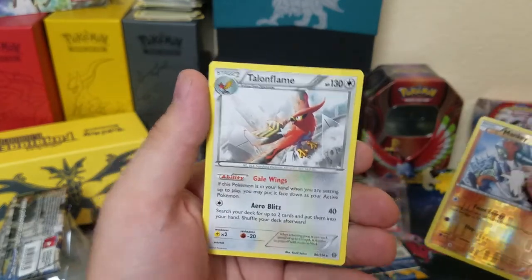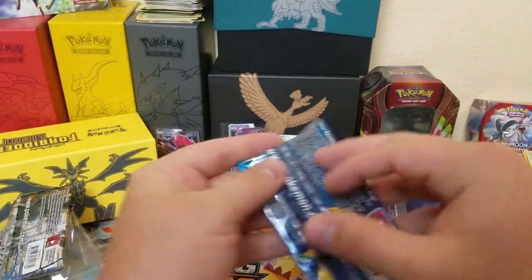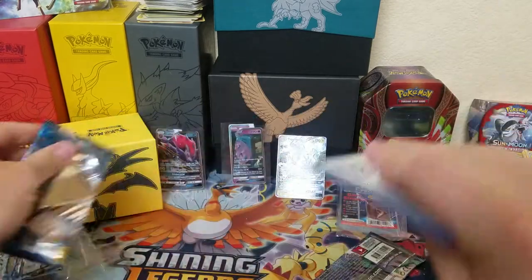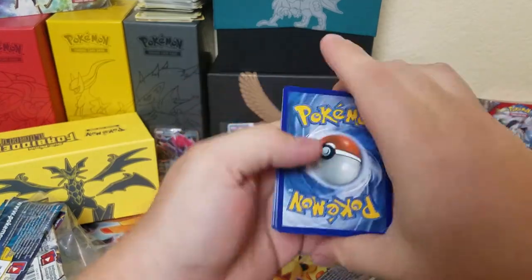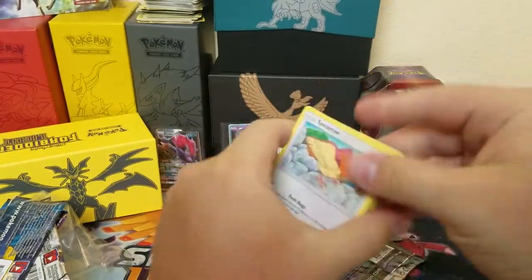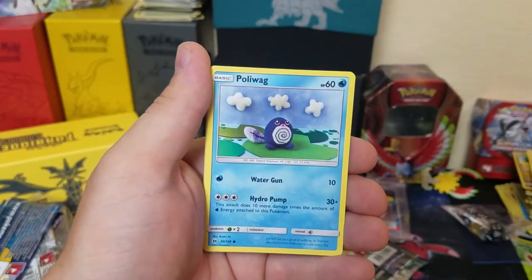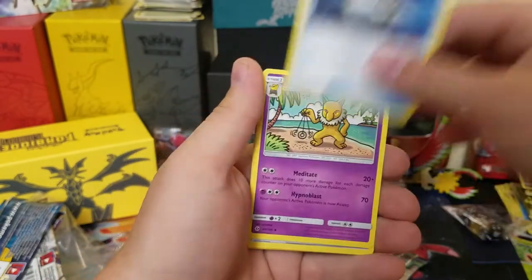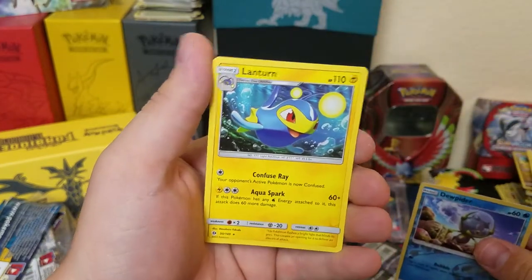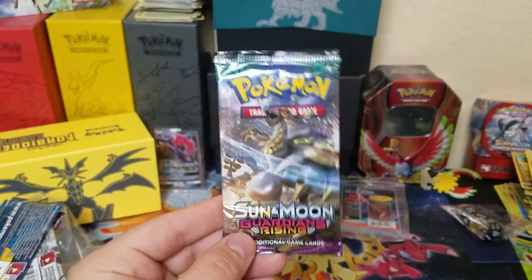Sun and Moon — let's get that secret rare Ultra Ball. We got Spearow, Fomantis, Murkrow, Skarmory, Poliwag, Darkness Energy, Pokeball, Hypno, Big Malasada, Dewpider, and Lanturn.